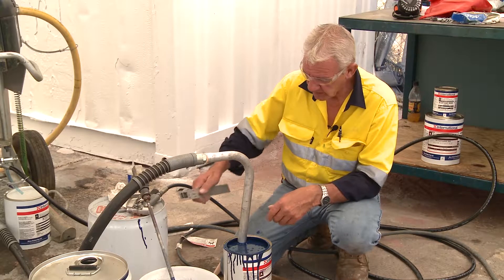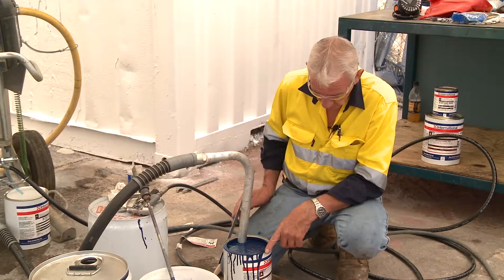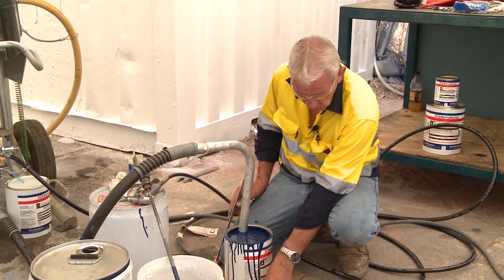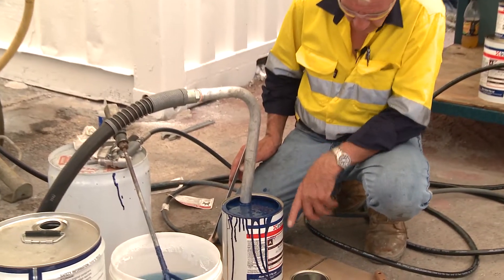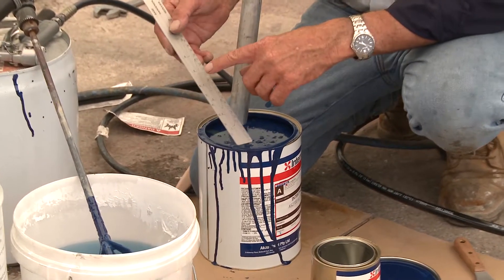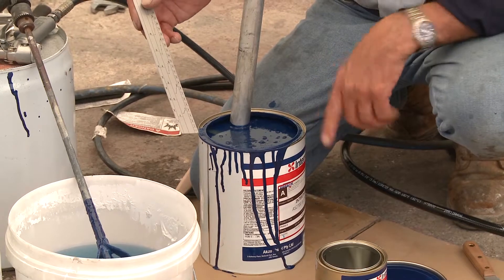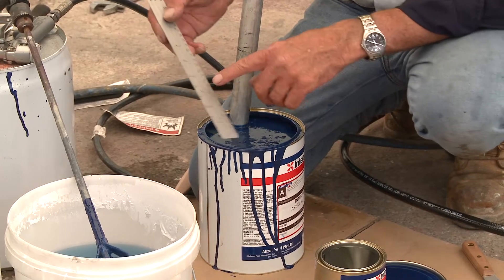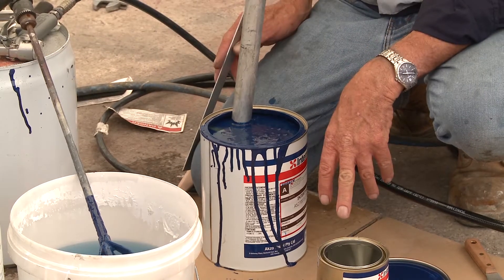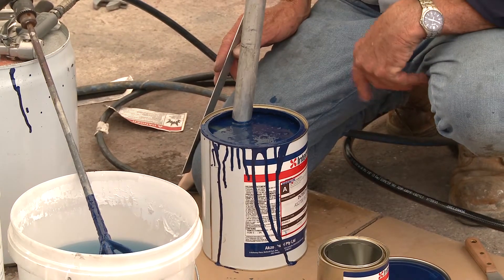Remember, if you only want half the tin, you can measure the tin with a rule and work out your ratio. This particular product is 6 to 1, so if I use sections of this tin instead of the full amount, I must use a scar ruler to ensure that I get the appropriate catalyst in the correct amount of base.